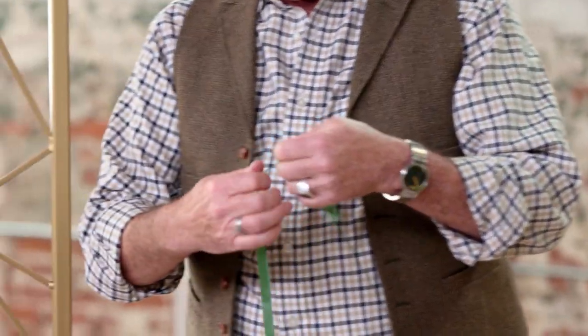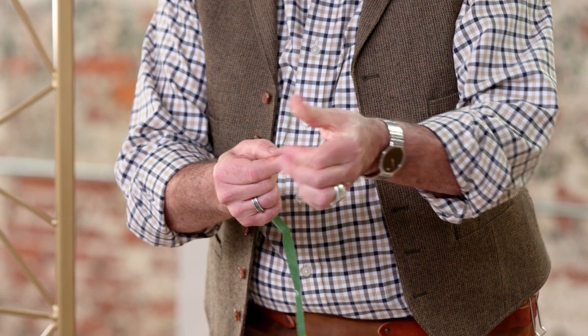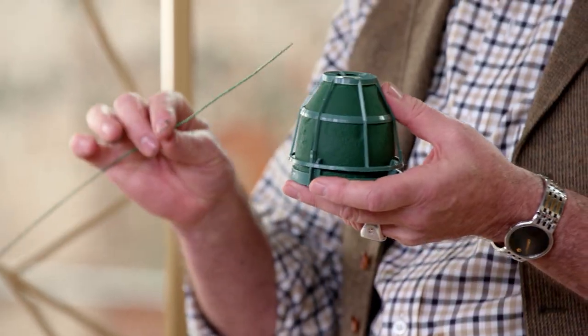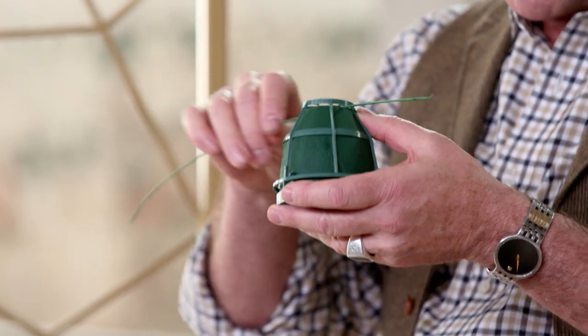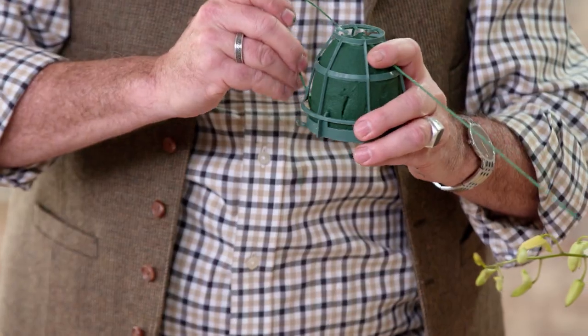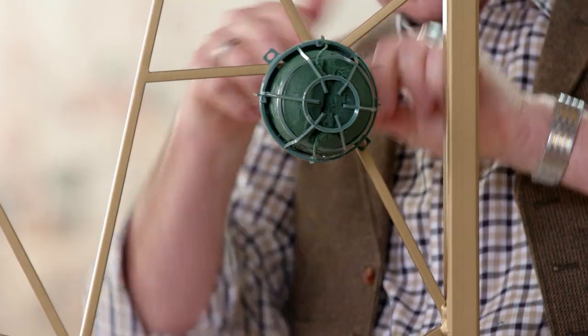To secure it in place, use a wire — this is probably a 20-gauge wire. We're going to use some floral tape and just very quickly put a little skin of tape onto the wire. This allows us to have a little bit more grip as we twist the wires behind the cage. We go underneath at both sides and then underneath the cage at the bottom, and just twist the stems of the wire at the back to hold the cage in place.